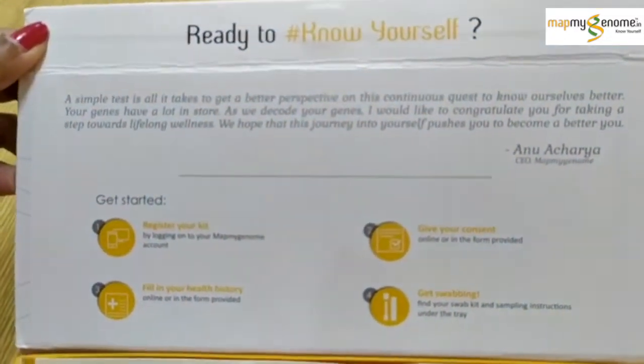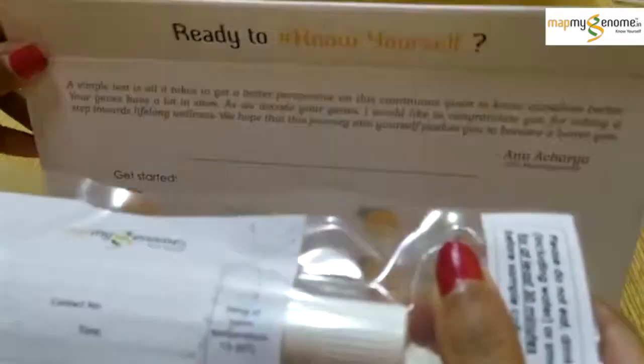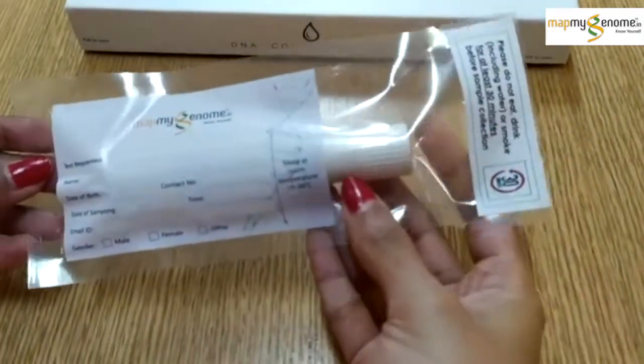The MapMyGenome Collection Kit is easy to use and can be used in the comfort of your own home. When you open up the box, you will find a saliva swab. This is for you to collect your sample, which will be used for DNA analysis.